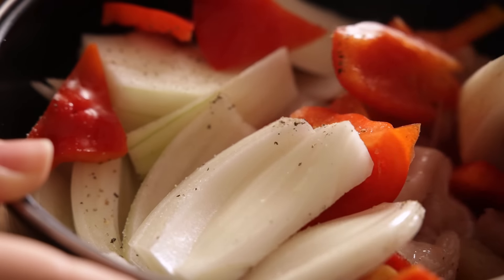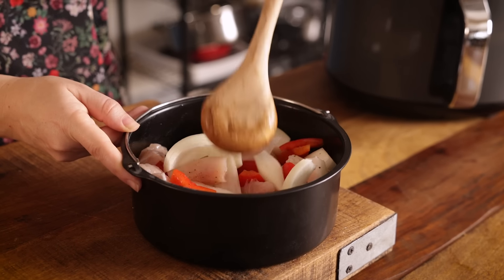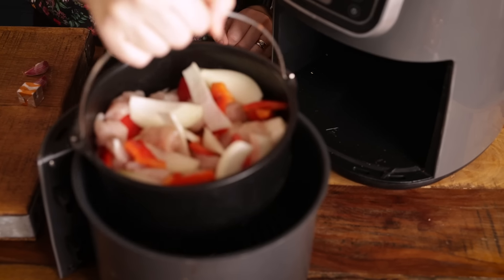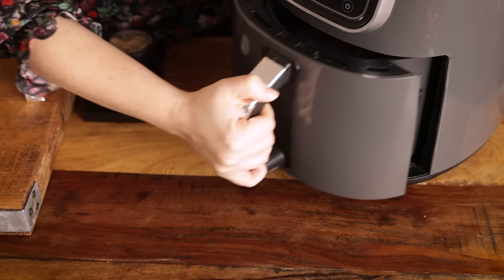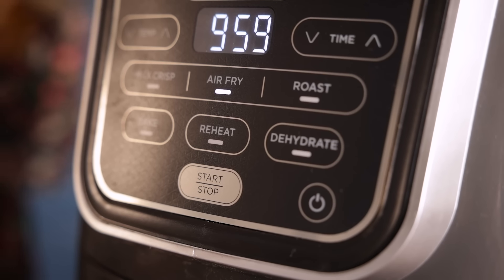Give everything a stir and place the cake barrel into the air fryer basket and place the air fryer basket into the air fryer. We're going to cook that at 190°C or 375°F for about 10 minutes, shaking it once halfway through cooking.